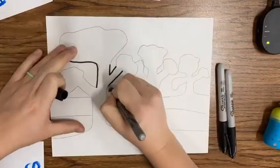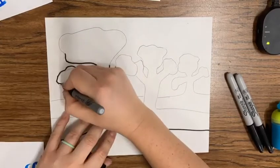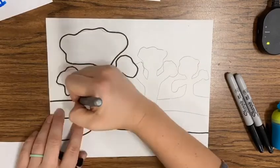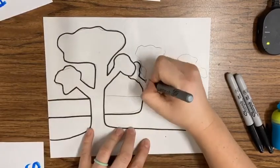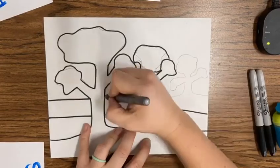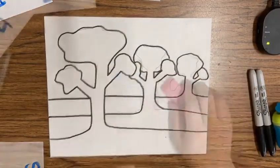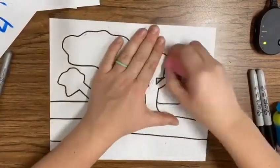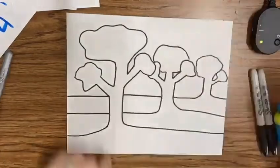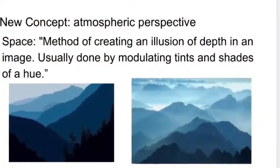In step two, we take out our fine point Sharpie markers. Fine point is actually the one that's a little bit thicker, and we're going to outline everything that we've done. Notice how the farther back in the picture the trees are, the smaller they actually are. Take a look at how I really changed this last tree with my permanent marker, then I'll clean up the image with an eraser to really make it look like we have a front, middle, and back.